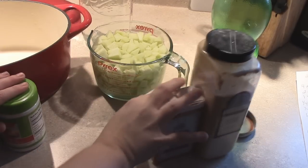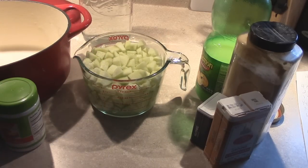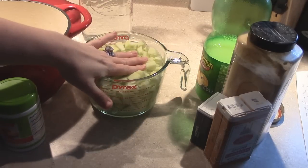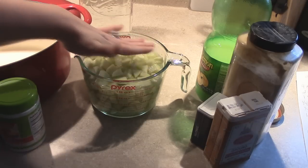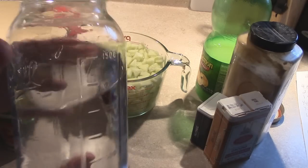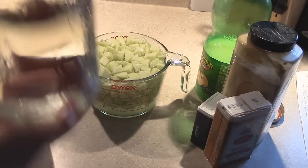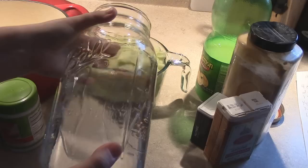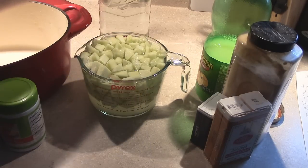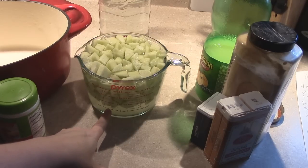You're going to need four cups of diced apples. I put them in a four-cup measuring cup and added a little water and apple juice already. Make sure your hands are super clean. Once you get four cups, you're going to cover the apples with water until it tops off in the measuring cup — that ends up being about a cup of water.